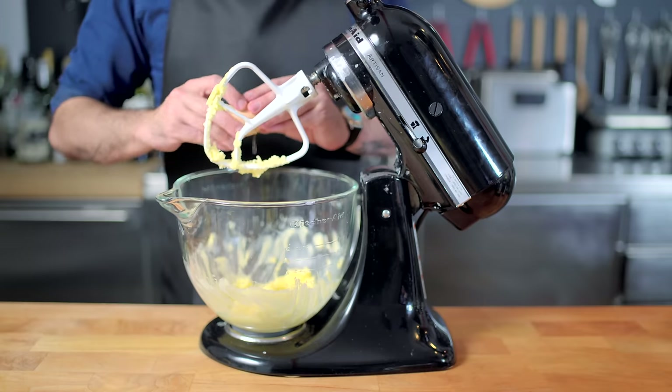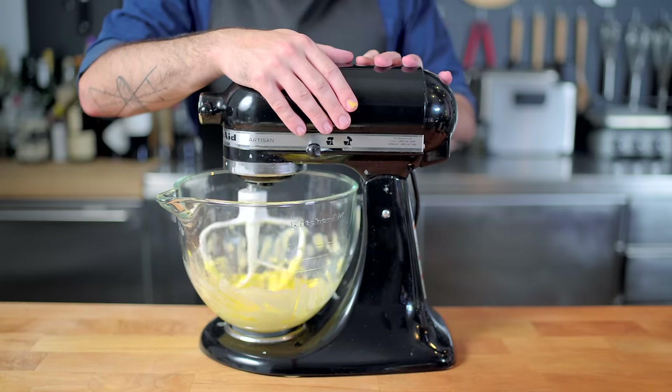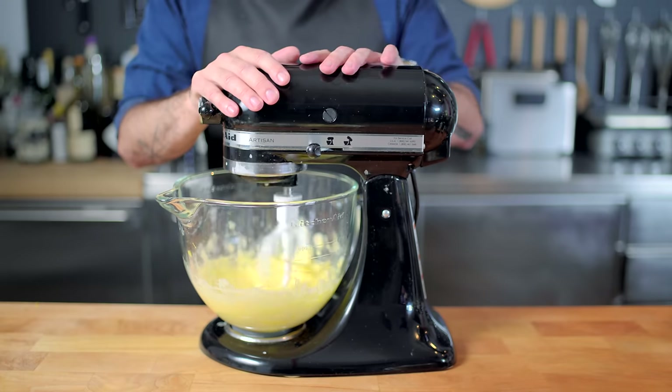And then we're scraping down the sides of the bowl, adding one egg and the zest of one lemon, optionally. And then we're creaming that together on medium-high speed for about two minutes until soft, ribbony, and creamy.